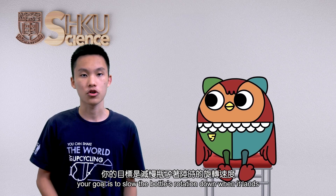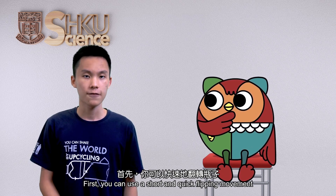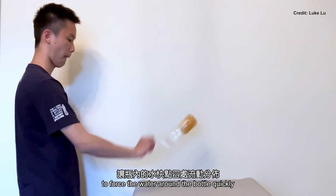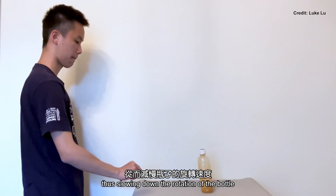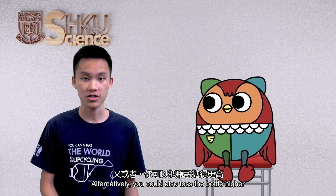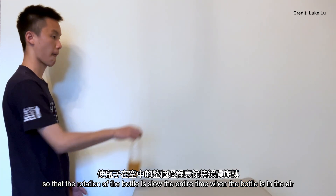When you toss the bottle, your goal is to slow the bottle's rotation down when it lands. There are two ways to do this. First, you can use a short and quick flipping movement to force the water around the bottle quickly. Thus, the moment of inertia of the bottle increases rapidly, slowing down the rotation of the bottle. Alternatively, you could also toss the bottle higher so that the rotation of the bottle is slow the entire time the bottle is in the air.